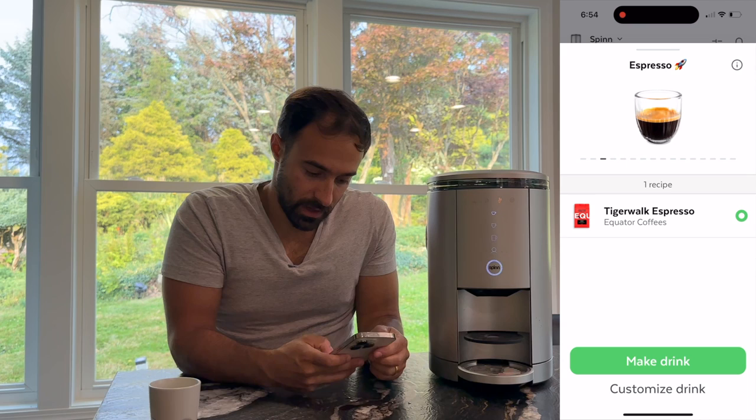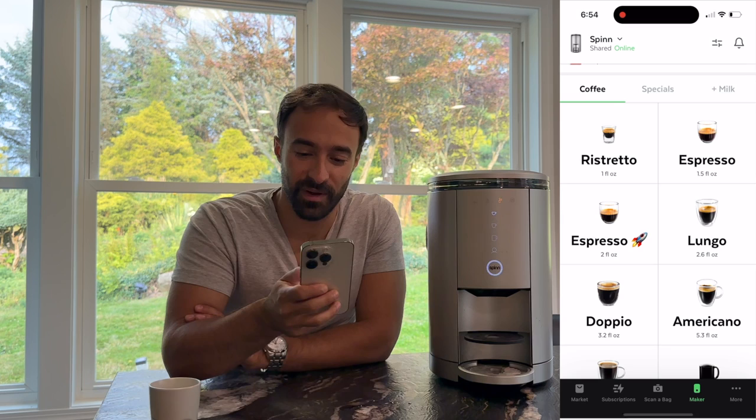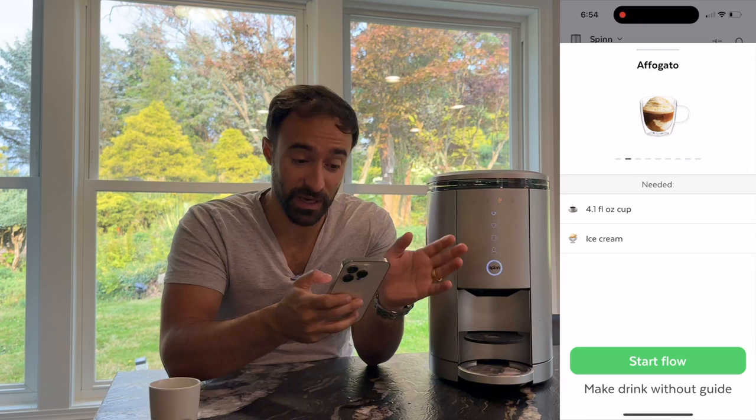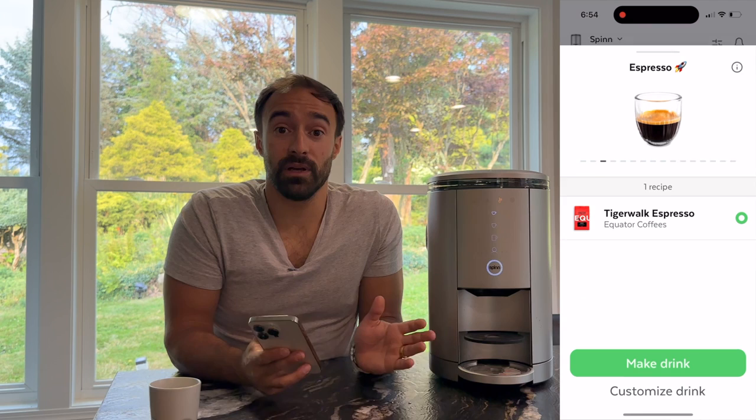So I can't actually load the coffee — we have to switch to her phone. Just be aware that if you are two people in a house sharing the device, you definitely can't both do that seamlessly. Mine also disconnected a few times, so I had to delete the maker and re-add it a couple of times. Just be aware that access isn't quite the same for a guest user or shared user. Anyway, we have the Tiger Walk Espresso up here. I did link it up and put all the recipes in there, and the drink parameters haven't changed a bit.